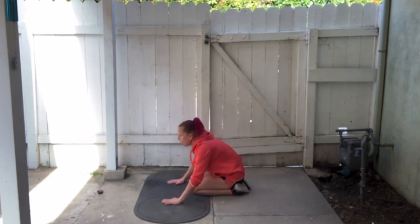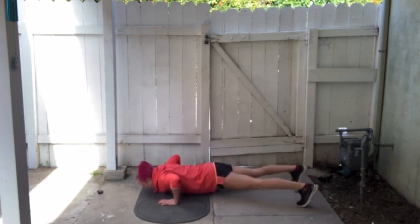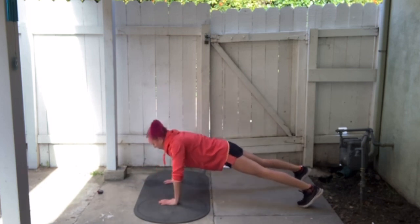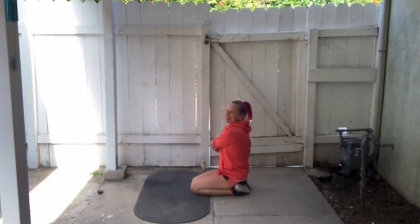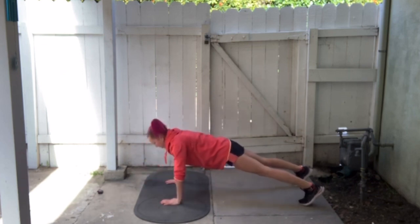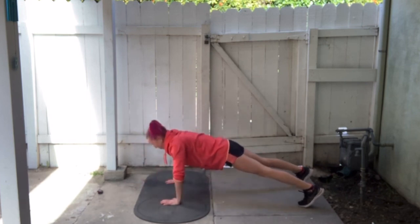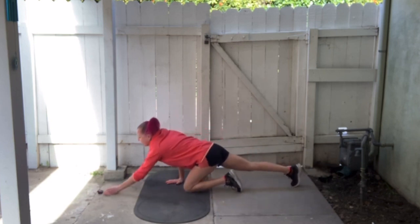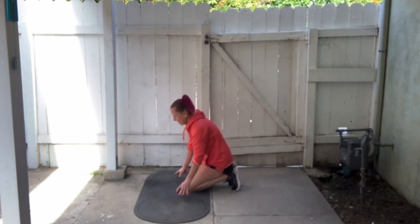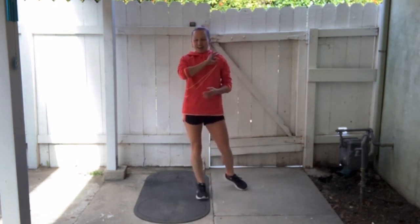If I break up the last 10 into two sets of 5, I might be able to finish in under 7 minutes. I'm going to do my best. Going for 5 more — 1, 2, 3, 4. That's 35. We have 30 seconds left. 36, 37, 38 — just 2 more — push — 39 — 40! 6 minutes and 57 seconds. So I finished in just under 7 minutes. That's my baseline.